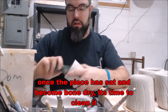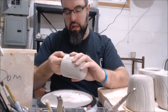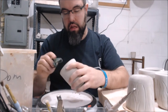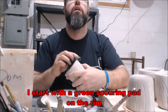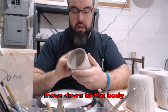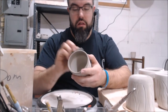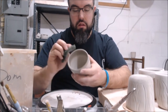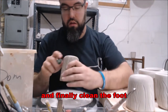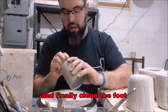Now that the piece is bone dry, I will clean it up using a green scouring pad — first on the inside as well as the body, and then I will go back and use a smooth damp sponge to refine the roughness left by the scouring pad. It's like using different kinds of grit in sandpaper. The reason I do this is it gets any dings, burrs, mishaps, and imperfections off the piece and smooths it out so it feels nice to the touch.